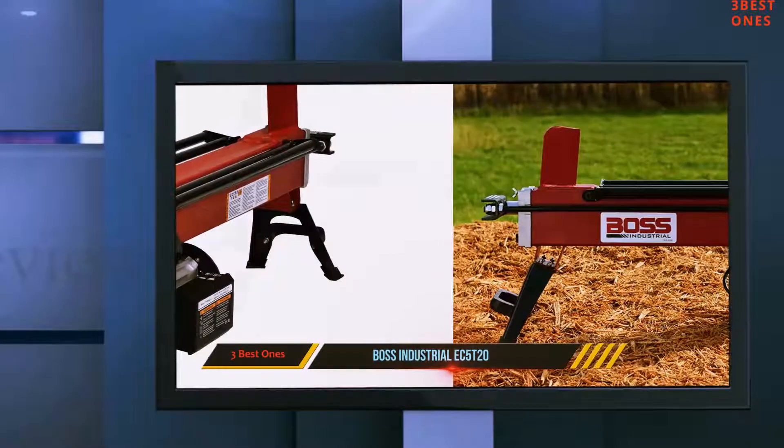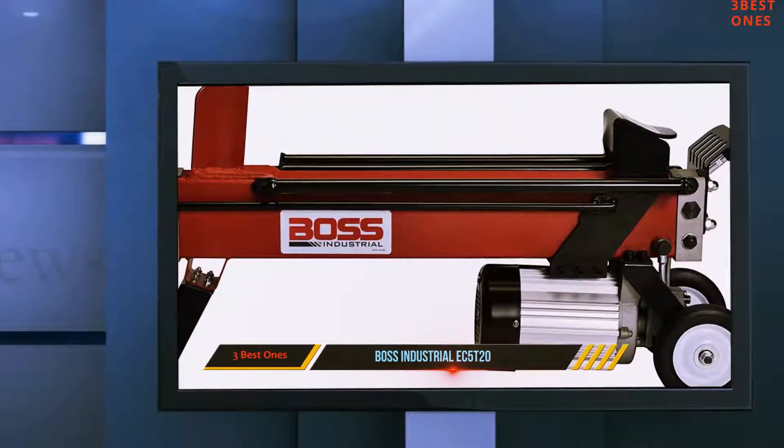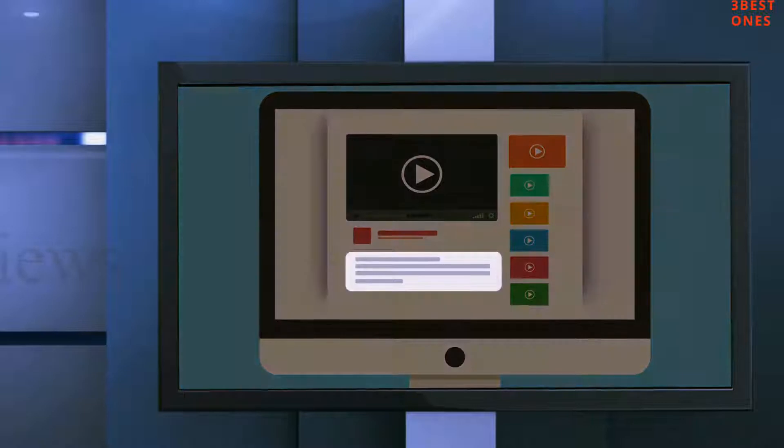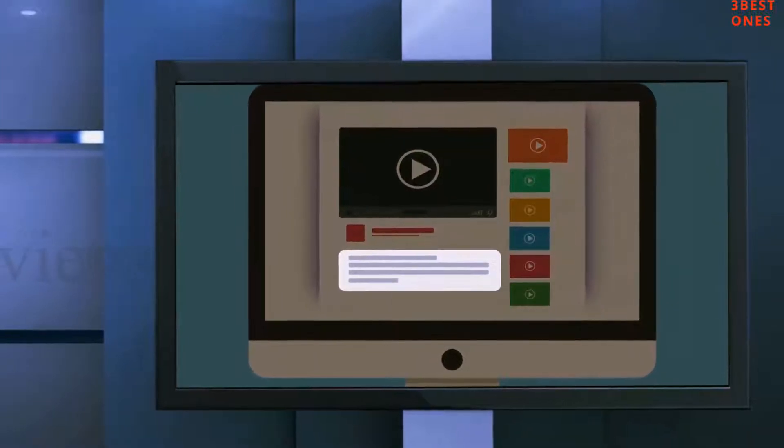This machine has a built-in log cradle guide that helps keep logs on track for even and better splitting. Check out the description for more information and the latest price.